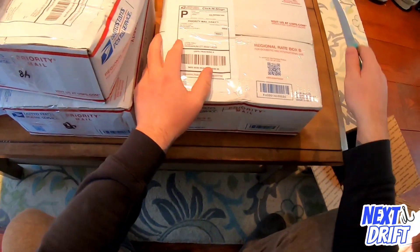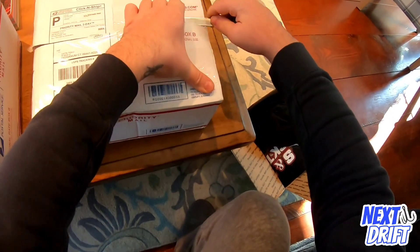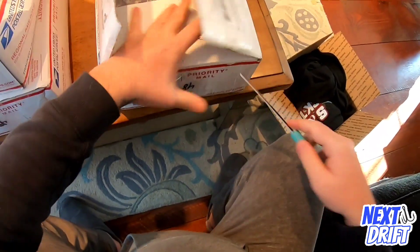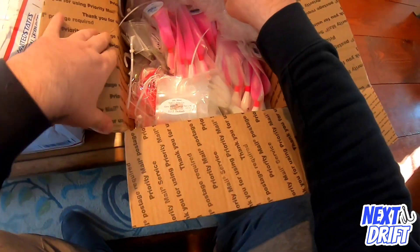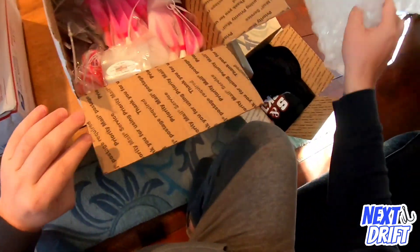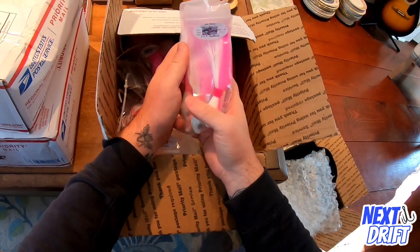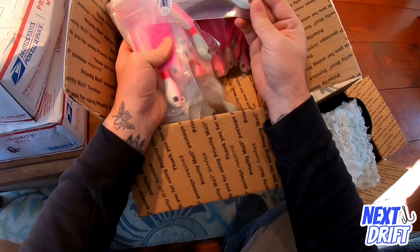All right, let's get into the boxes. I don't know what's in which box, but these are heavy so this isn't apparel - this is lures. Let's see what we got here. Oh, I see some goodies in here now - pink shine. This is a pack of four ounce pink shine SNS swing hook bucktails.